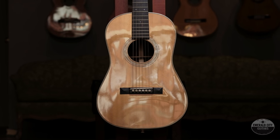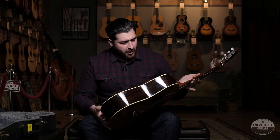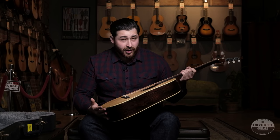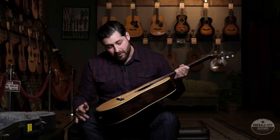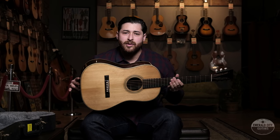Now, Ditson was a company that Martin used to build for early on when Martin came across the water into America. It was a shop in New York, and he had three different models. This guitar is kind of an ode to one of those three models.